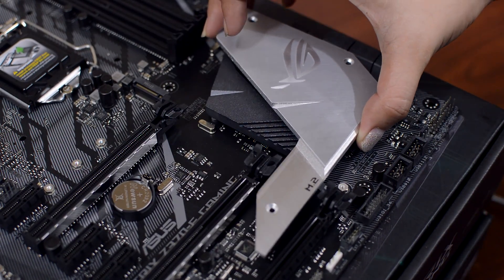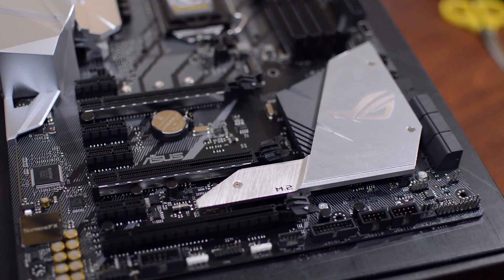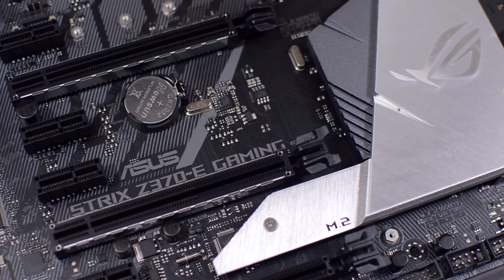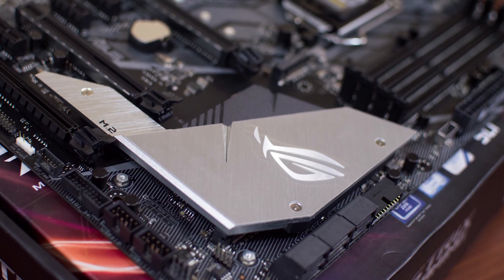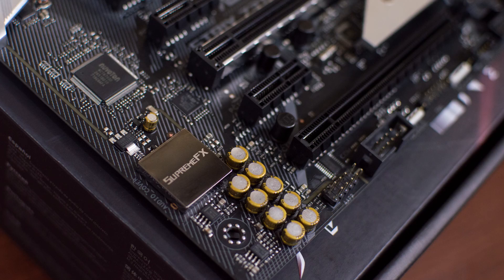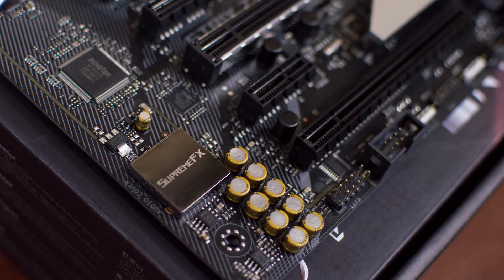You will also see that the motherboard supports reinforced PCIe slots to minimize GPU sag. Below that, you'll also find the basic front panel headers for audio, two RGB headers, your front panel connectors, two USB 2.0 headers, one fan header, and a single USB 3.0 header. The motherboard also features Asus's Supreme FX audio for supreme sound quality.